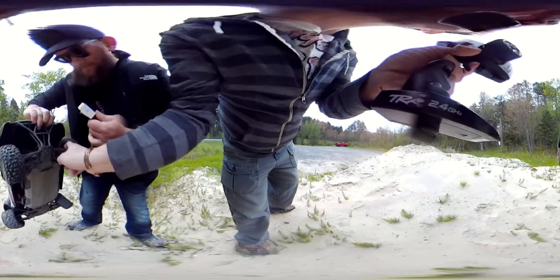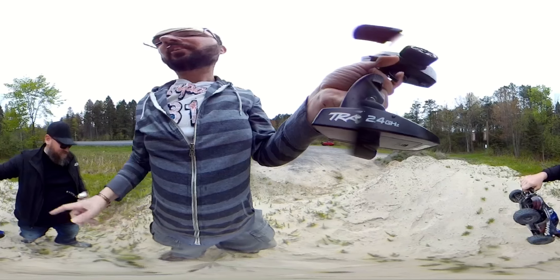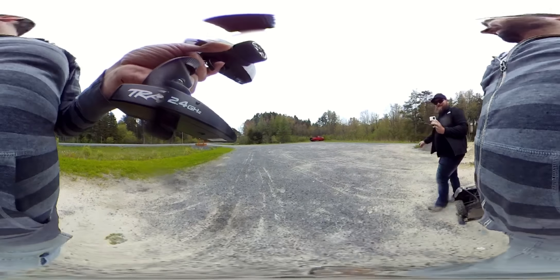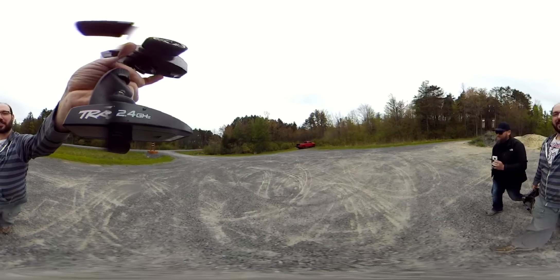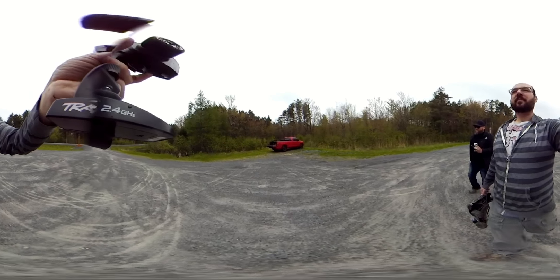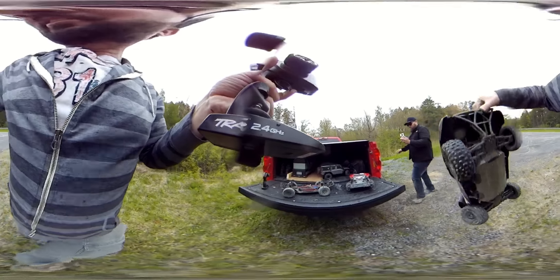I'm going to get this one in. Yeah. I'm going to get this one in. Yeah.